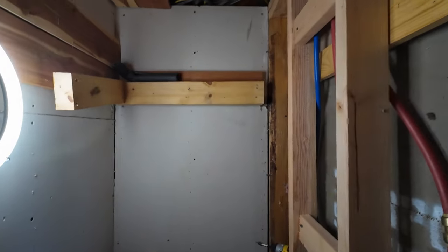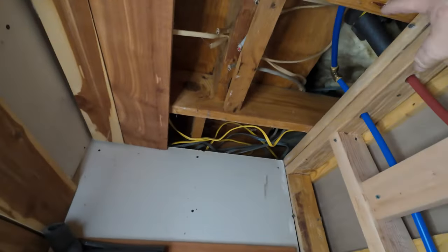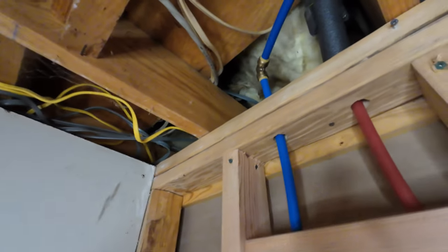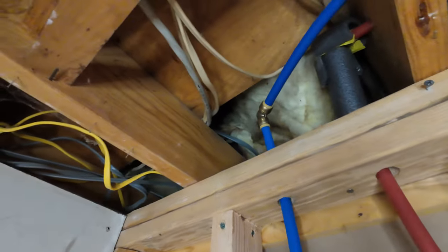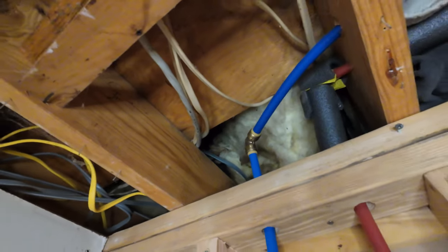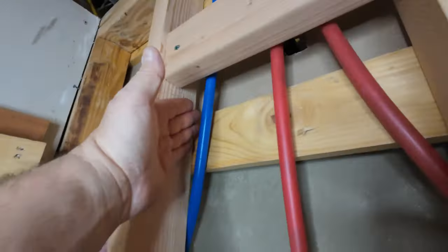That ain't all going to happen today. I need to pull some of these wires out of the way and insulate above here, because there is nothing but a cold draft blowing through there. The insulation on that part of the house fell down and there's no way I can get up in there, so I'm gonna stuff it as good as I can. I've got plenty of insulation left over from the shed build, and I went ahead and replaced this line.